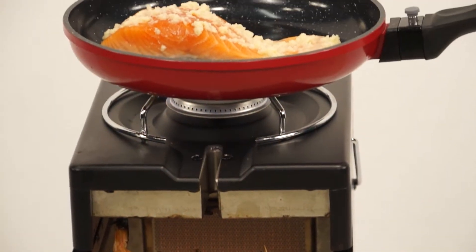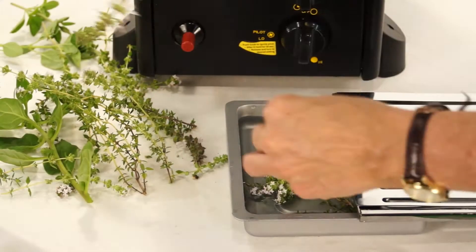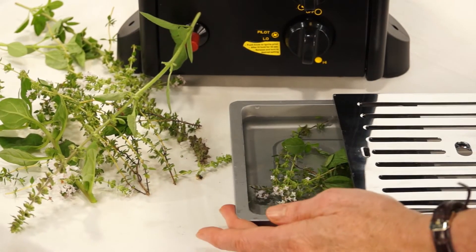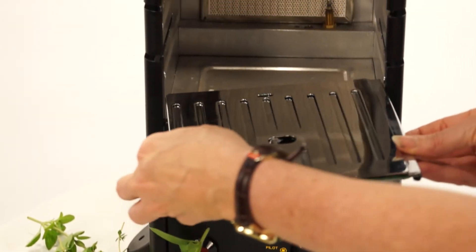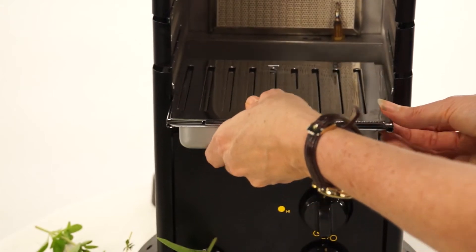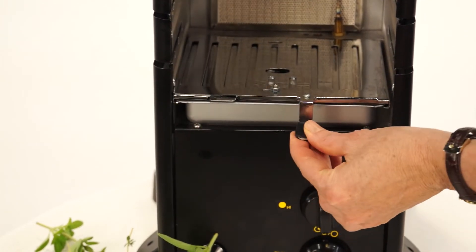The moisture infusion technique also allows you to add extra flavour to any meal, by placing aromatic herbs into the moisture tray at the bottom. This then infuses through the food as it cooks, resulting in the most tasty cuisine.